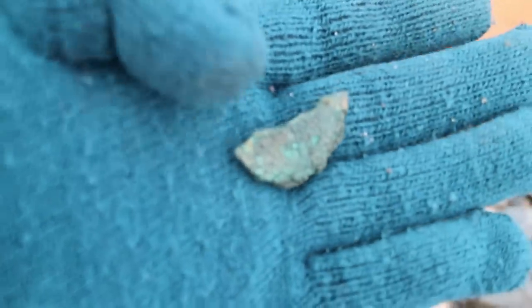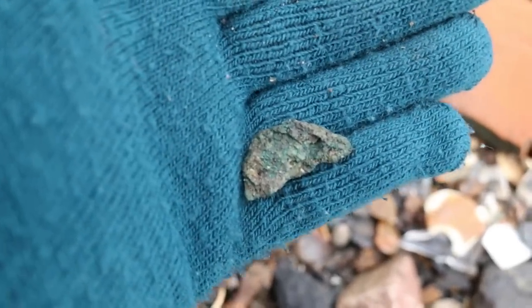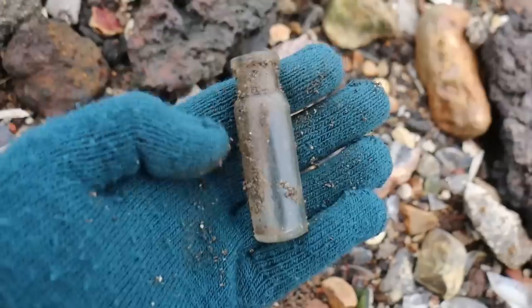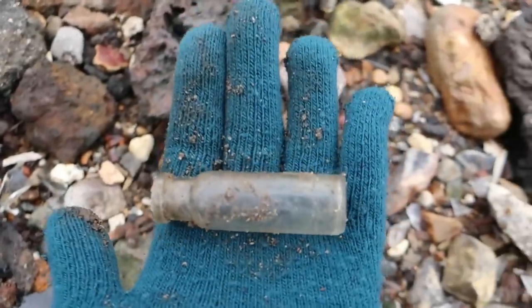That might be something - it looks like it might have marks on it. I'll definitely try and clean that up and see. Oh, there's a hole - it is there, there's a cutie. Not sure if we need it, but it is small, so I might take it and see.